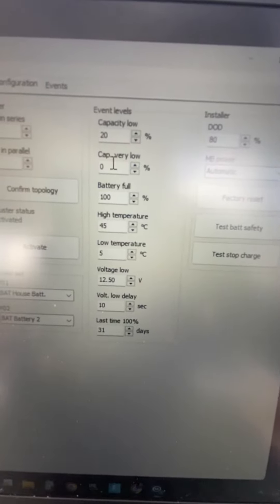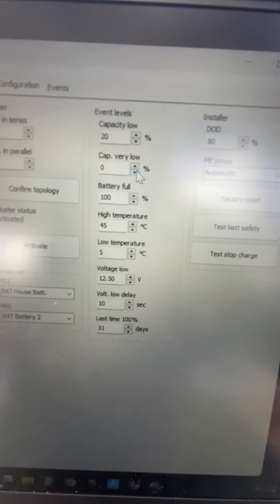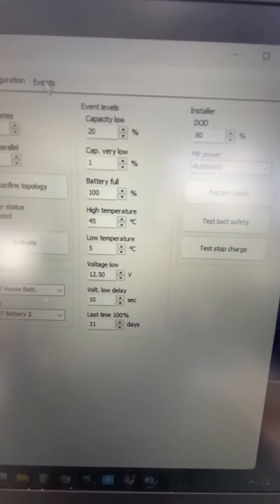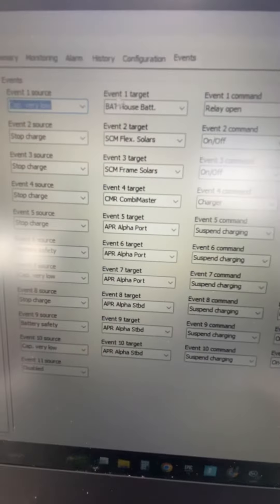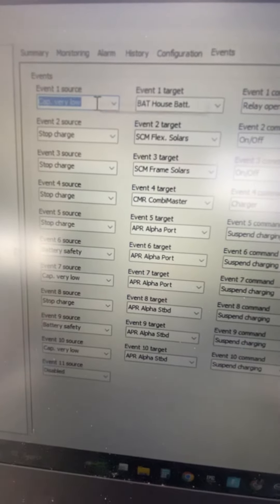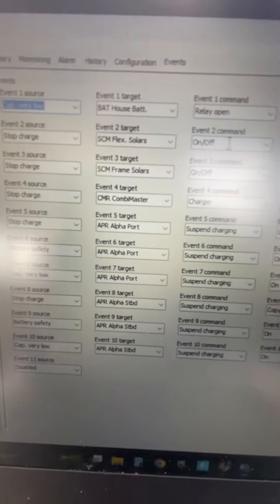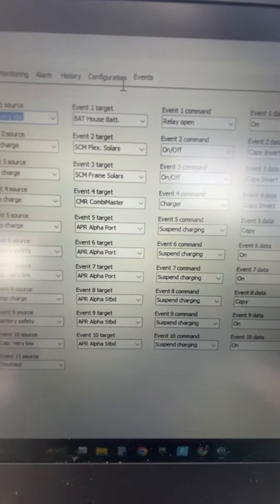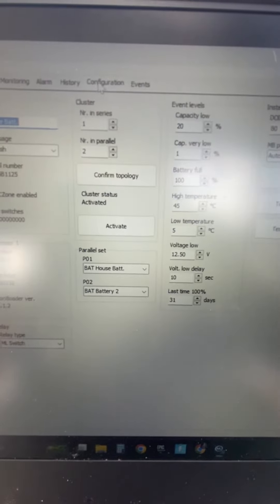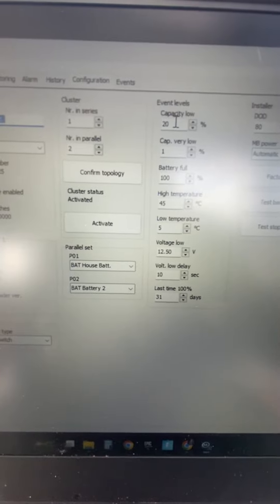The only event that does anything is the capacity very low, which is set by the factory to 0%. I'm going to bump this up to 1%. These are all the events that tell things what to happen. Capacity very low basically shuts everything down. The other one just does an alarm. So I don't want to shut everything down at 20% — that's not what it's made to do. It is supposed to give you an alarm.